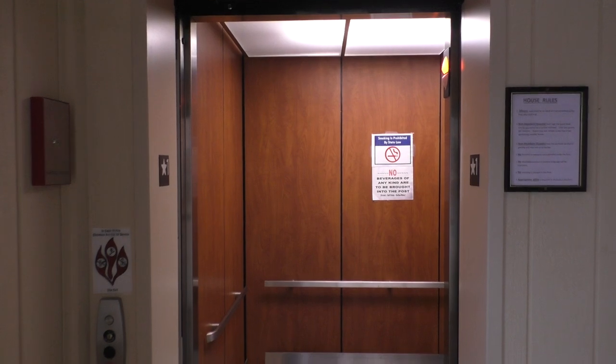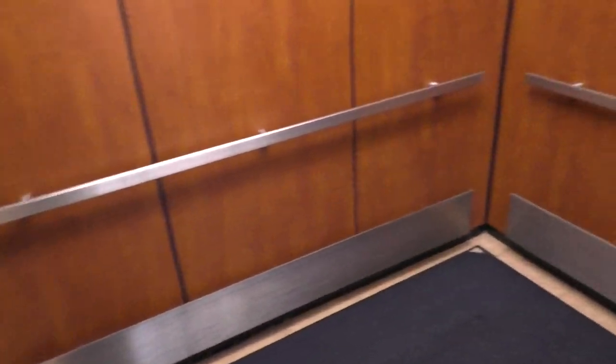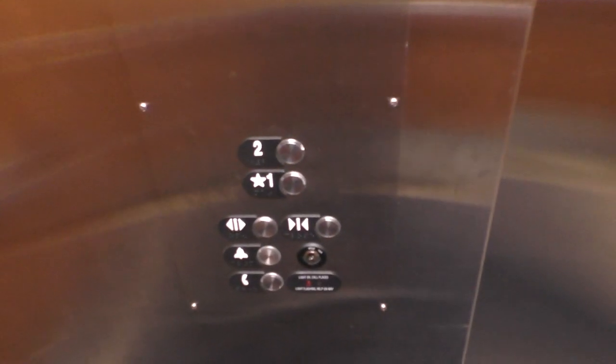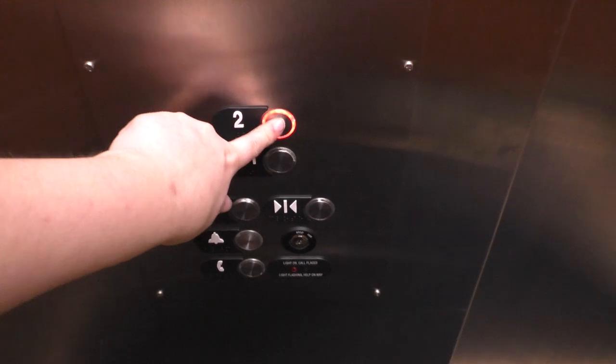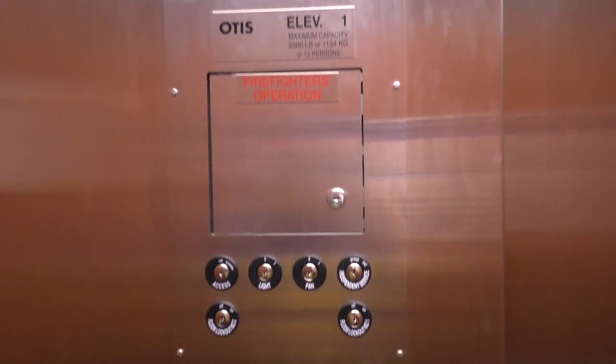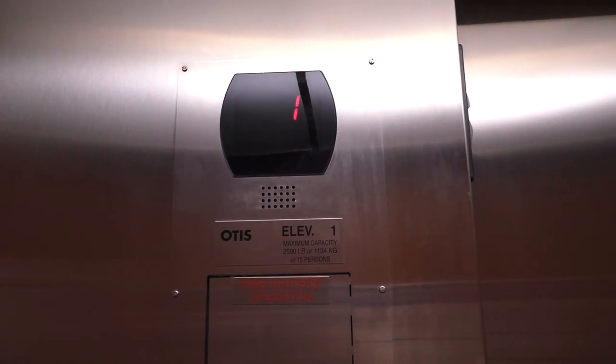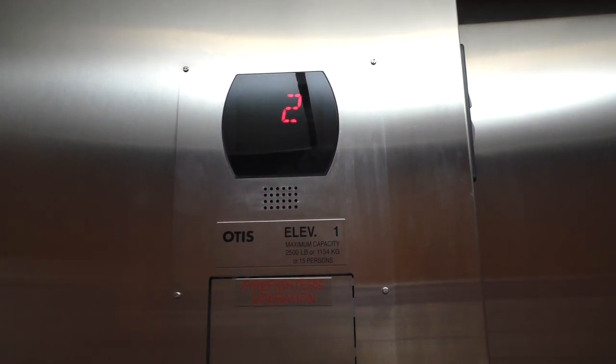Here it is. Looks pretty nice. Let's go to 2, and we'll look at the indicator. Here we are at 2.